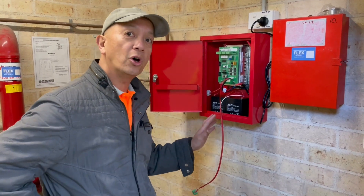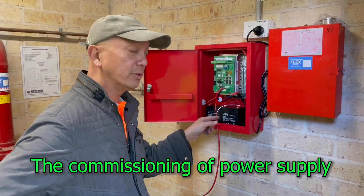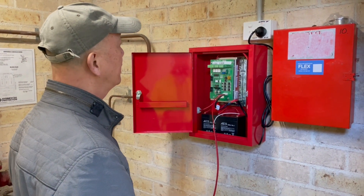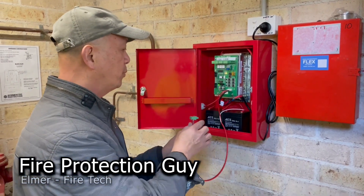We're going to commission the power supply and the battery that we installed. Let's power it up. No power — there you go, power it up. And then we put the battery in.